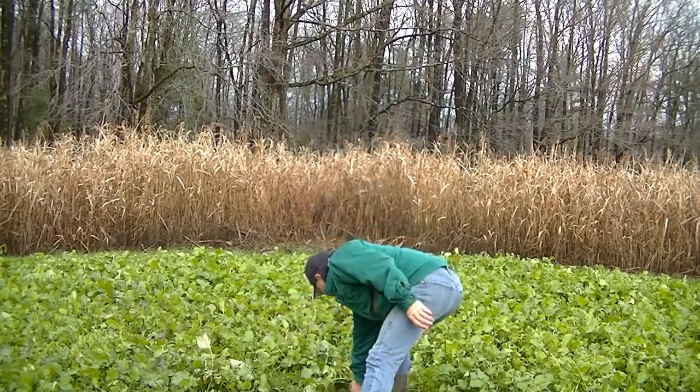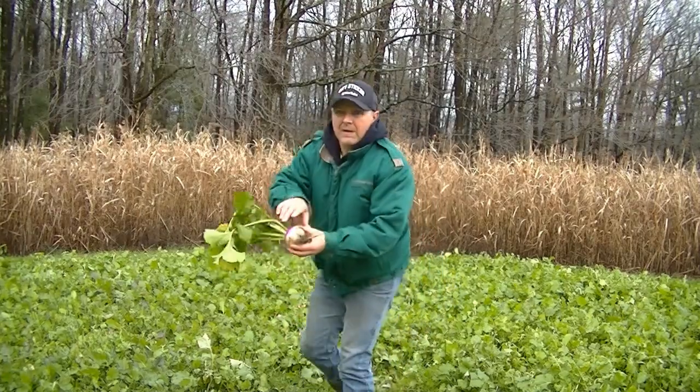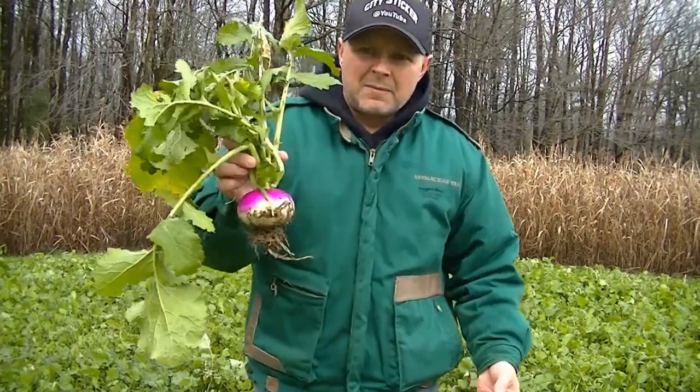Hey folks, welcome back to the channel. Today we're gonna talk about what you did in the fall to get prepared for your rifle hunt for buck season. We've got a two-acre plot here. I planted it really late — July, early August — still green as could be. I have plants over a foot tall, purple top turnips, big old purple tops.